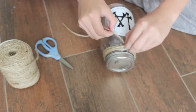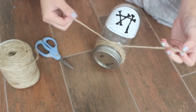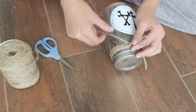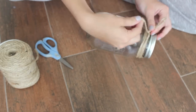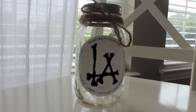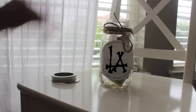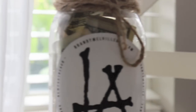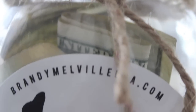After that, I've got a piece of twine, stuck it under all the other twine, and made a bow. In the jar I'm putting all the money I've saved up for going to LA — that's why I put the LA sticker on it!